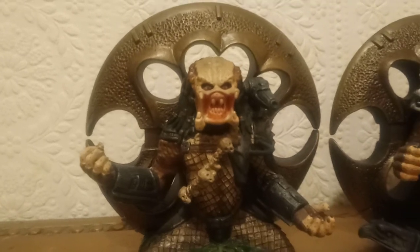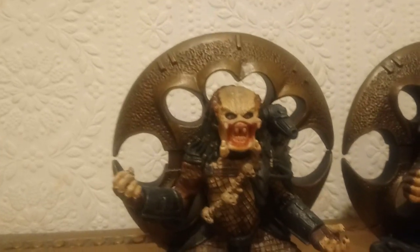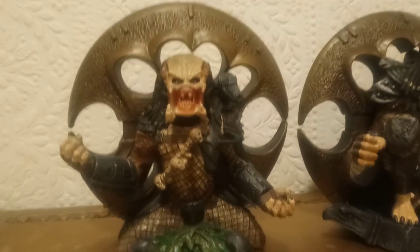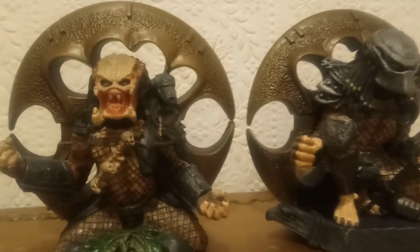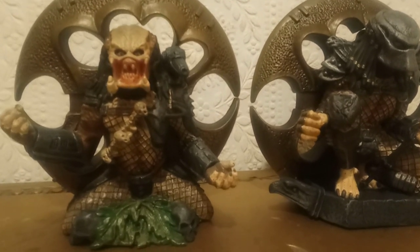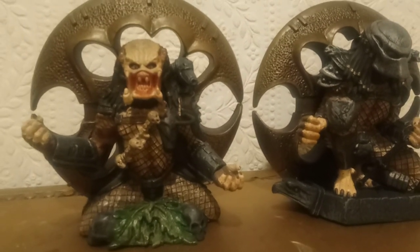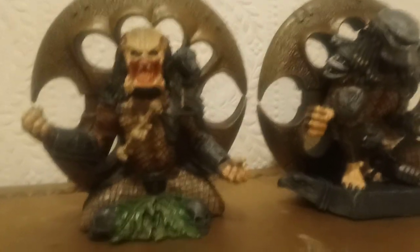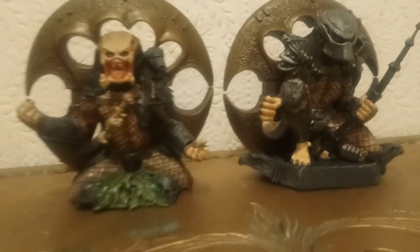I also don't think it would have held onto a wall without that. Or they may just not have done their research and not realised the Jungle Hunter doesn't use the Smart Disk. Either way, they seem to have messed up, whatever way you look at it.